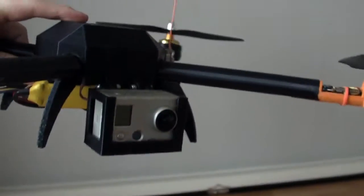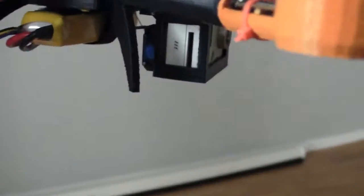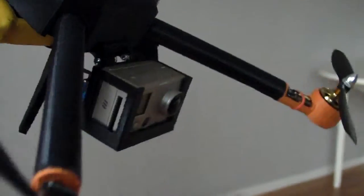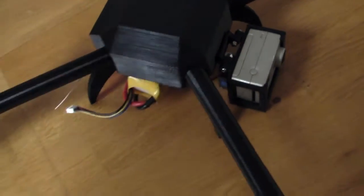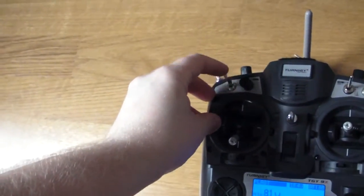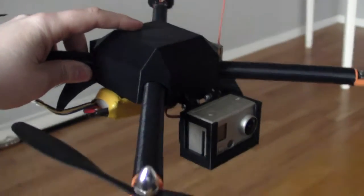And since we have a nice function, you can do like this — camera stabilization — and turn it off. Nothing. And on. Yeah, that's what I've been working on.